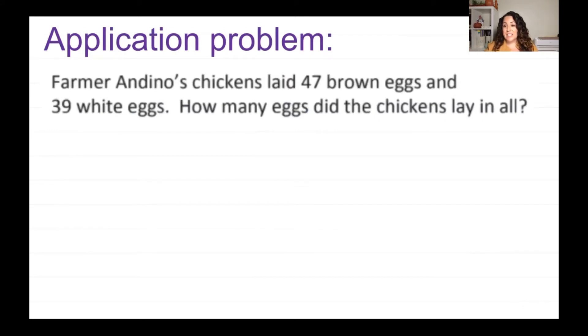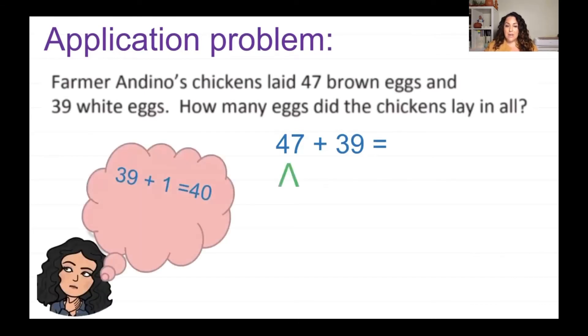Let's get started with a story problem. Farmer Andino's chickens laid 47 brown eggs and 39 white eggs. How many eggs did they lay in all? I know I'm going to add 47 plus 39. When I look at those numbers, I don't see any friendly numbers. Which number would be easiest to make friendly? I know I have a 9, so I'd just need one more to make 39 into 40. So I'm going to break down 47, and I know that 39 plus 1 equals 40.